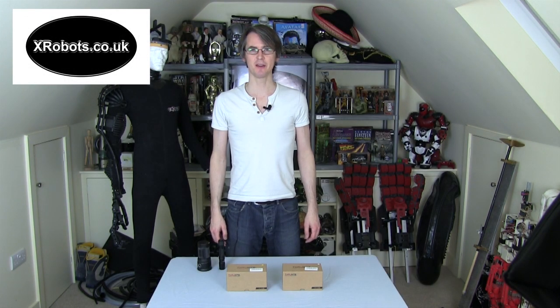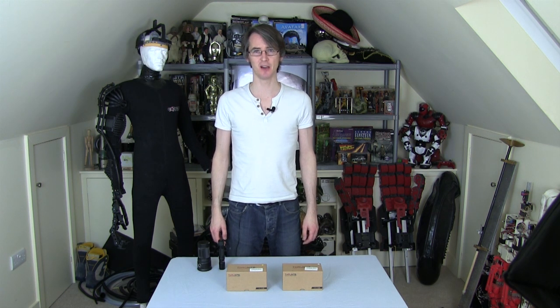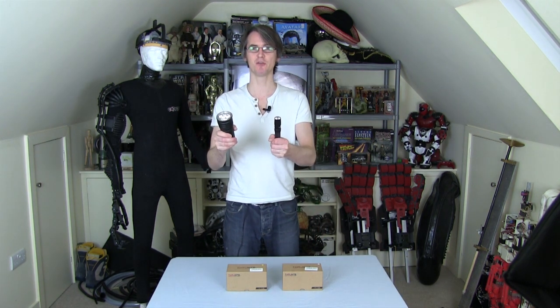Hello, it's James from xrobots.co.uk. We're going to do another ThruNite flashlight review in this video. Previously I've reviewed a couple of their flashlights — the TN12 and the TN36, which is a giant flashlight with 6,500 lumens of brightness. Have a look in my channel for the reviews on those two.